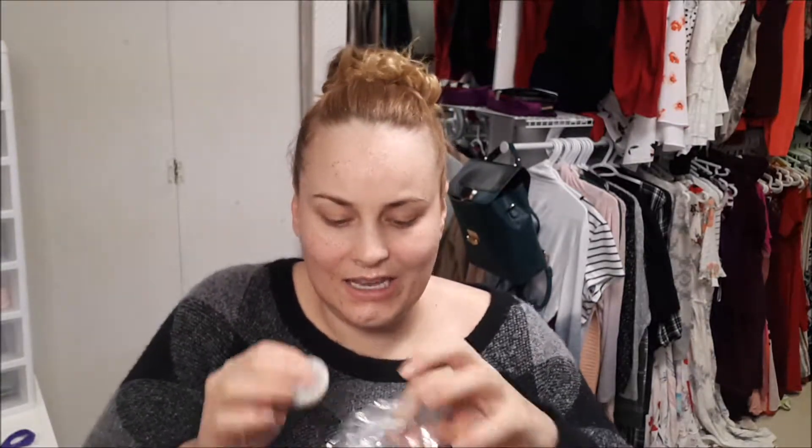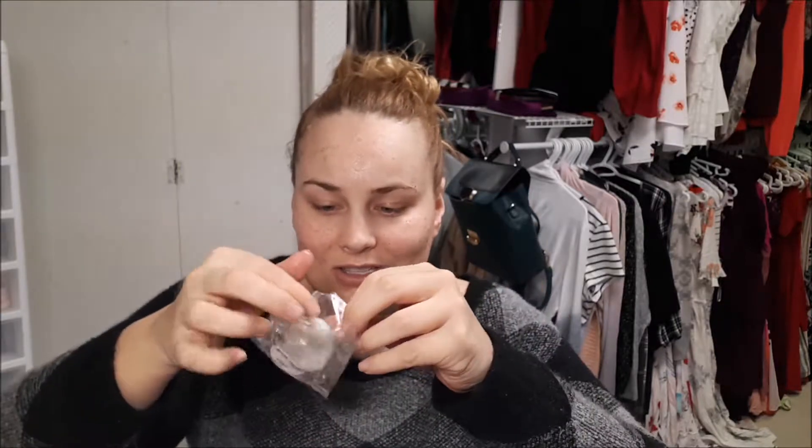I do wish it just had a little bit more of the exfoliant within it, and my little package just kind of ripped all about. So it's a little bit messy of a product, but it's nice that it doesn't have so much packaging and I think the plastic packaging is recyclable.